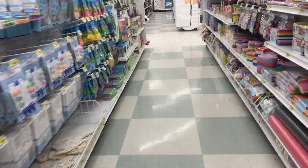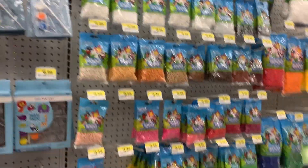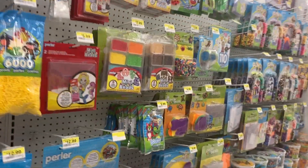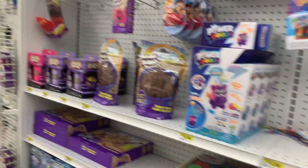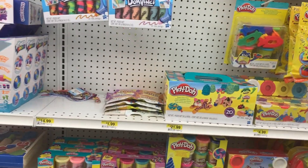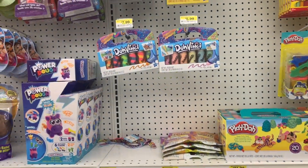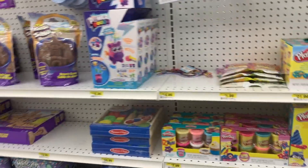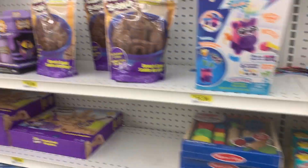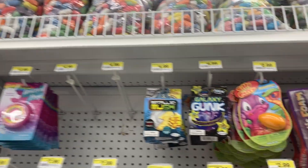I went down the next aisle — there were some Perler beads, which you can also use in slime to make it chunky. Then there were more slime kits, slime add-ins, and kinetic sand — tons of different things in this aisle that were really interesting.